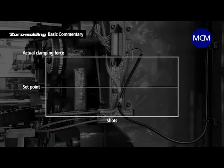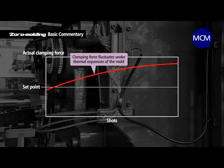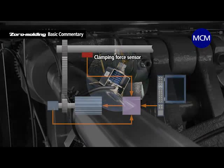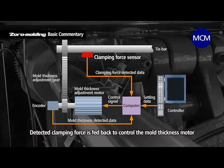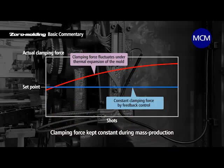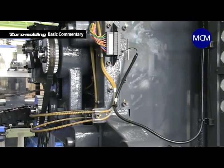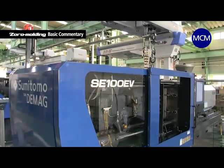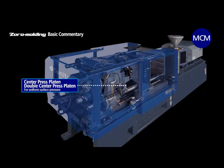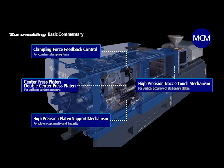During mass production, clamping force can fluctuate because of expansion caused by the heat of the mold. However, it is kept constant by feedback control that measures clamping force in real time via a sensor installed on the tie bar. In addition, there is also a high-performance servo control mechanism and a highly rigid frame that minimizes vibrations, helping to reduce clamping force.